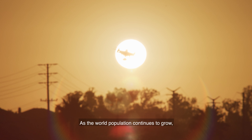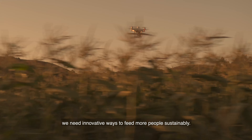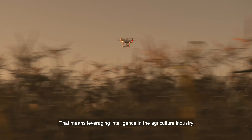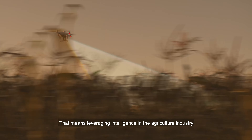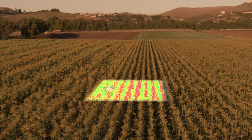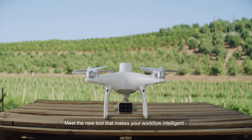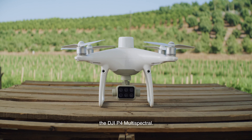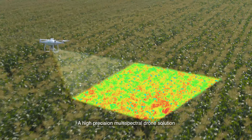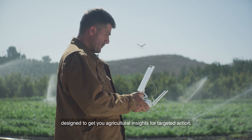As the world population continues to grow, we need innovative ways to feed more people sustainably. That means leveraging intelligence in the agriculture industry to make operations smarter and more efficient. Meet the new tool that makes your workflow intelligent: the DJI P4 Multi-Spectral — a high-precision multi-spectral drone solution designed to get you agricultural insights for targeted action.